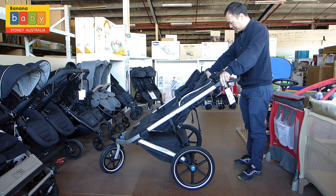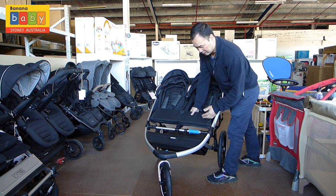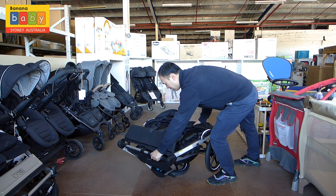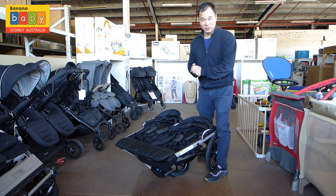Now let's fold it. Put the handle down. At the front, flick this up. There is a number one and two — push that way and then twist. Twist that, twist, and then fold it like that. You need to have a good grip, take it, and put it in your car.